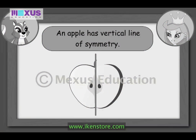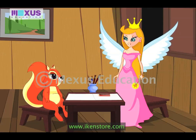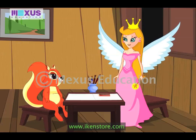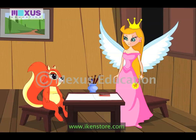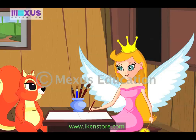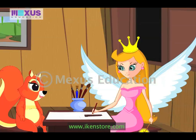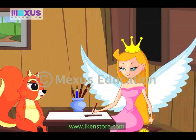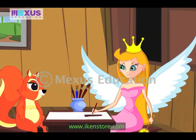Amber, you have become a genius. Thanks, Fairy. Amber, now let's play a game. I'll draw half of a picture and you will have to draw the other half to complete the picture. Okay Fairy, this is going to be exciting. Can you guess, Amber? What have I drawn? Well, I think it's a pot. Good, Amber. Will you complete this picture? I would love to.